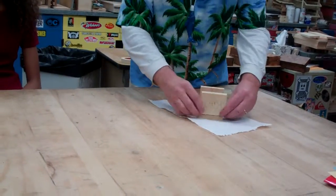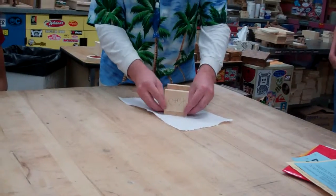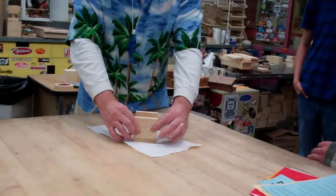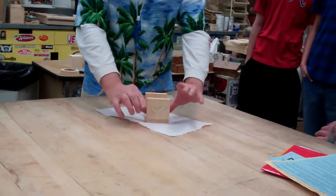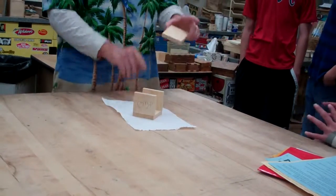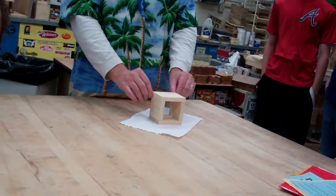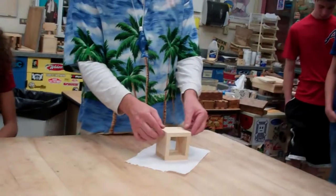Then name side out — glue that one on. Even with the top and the bottom, even with the sides. Hold it in place for a little bit. X side on the outside. Make sure it's even with the top, and the bottom, and the sides.